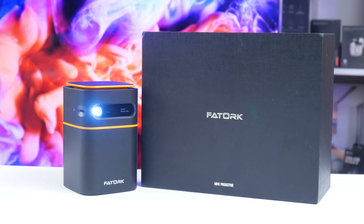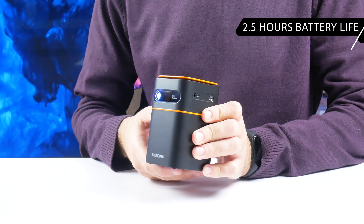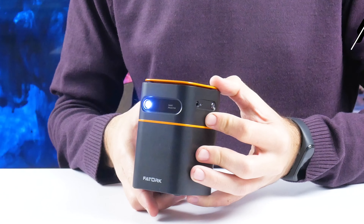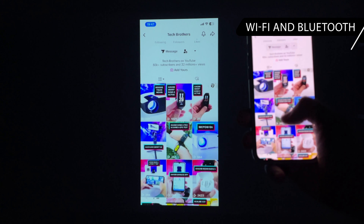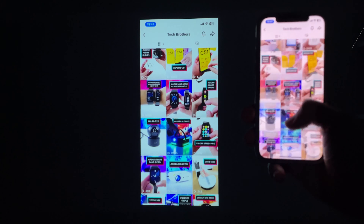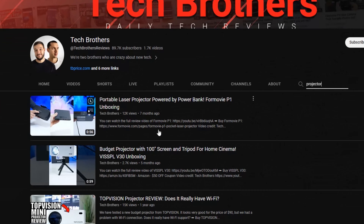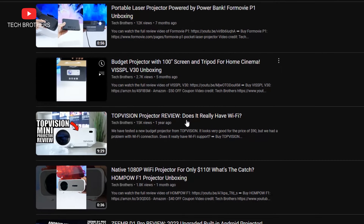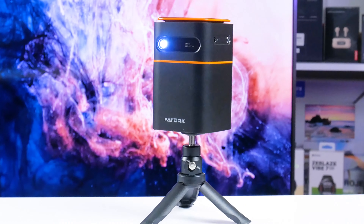For example, a Torque mini projector has a built-in battery which provides up to 2.5 hours of battery life on a single charge. The projector also supports Wi-Fi and Bluetooth, so you can connect your smartphone to it and watch movies or play games while camping. By the way, this is one of the most compact projectors we have tested on our channel Tech Brothers. Let's do a full review of the Torque projector in this video.